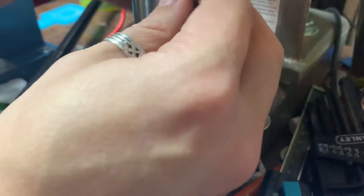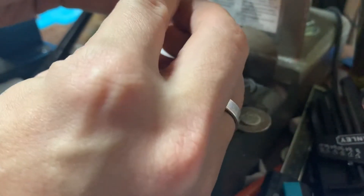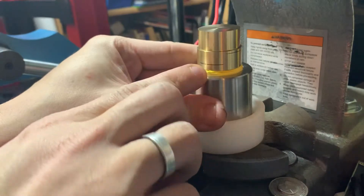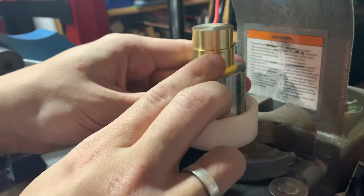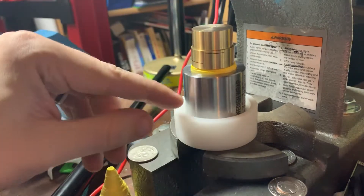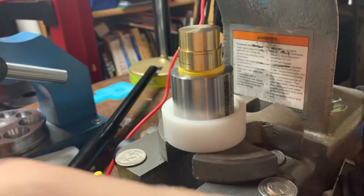I made some sight lines on this push as well so that you can see. I made some sight lines on here — this is for the next side and this is for this side. So that's as far down as I can go before this pusher will make contact with this die.